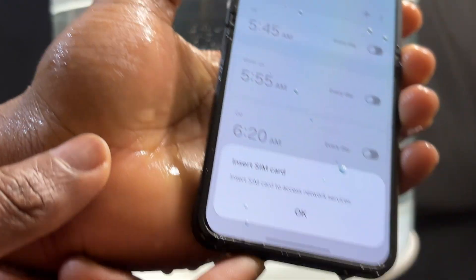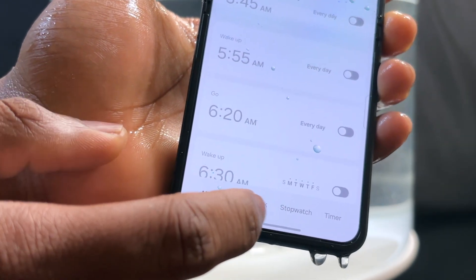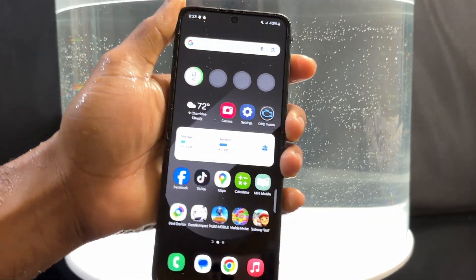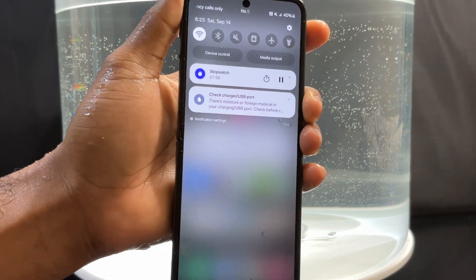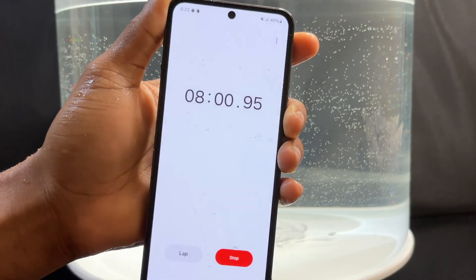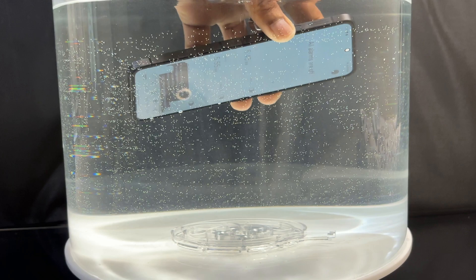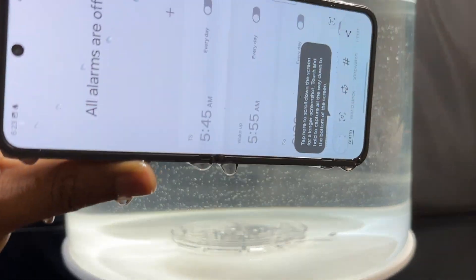After removing the device from water, I noticed a lot of water was flowing out. This is actually good — if water goes inside your Z Flip 6, it should come out very easily and freely, allowing the device to dry very fast. This might be an engineering choice by Samsung to make the device take in and expel water as quickly as possible.